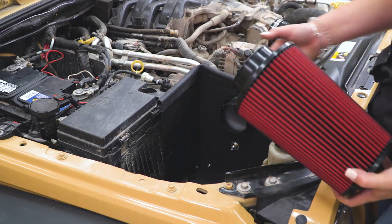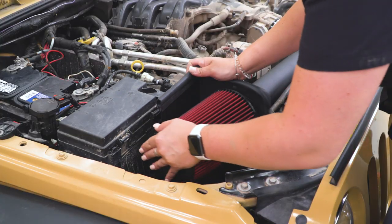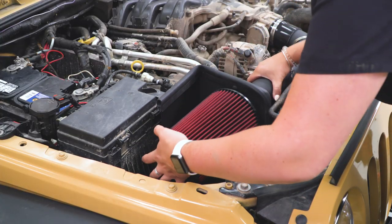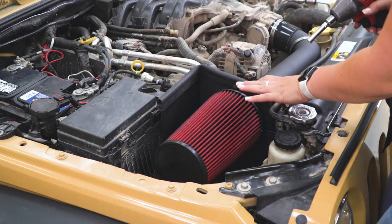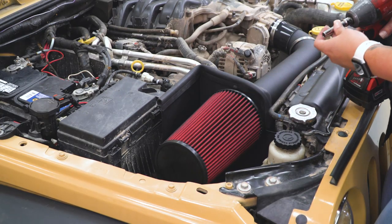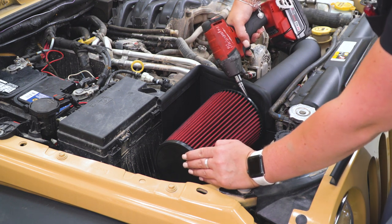After that's tightened up, we can install our intake filter. Make sure that you have your clamp on, wiggle that onto our intake tube, and make sure that it butts up against the heat shield. Then tighten this up with an 8-millimeter socket and impact wrench — you could also use a flathead screwdriver.